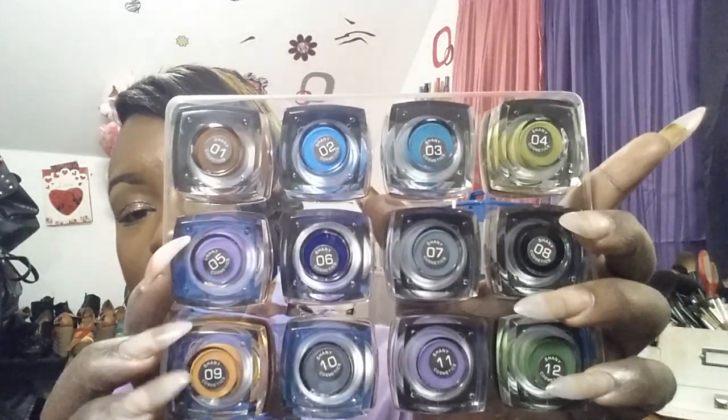They look like this — look at all these fun colors. They don't have names, just numbers 1 to 12. The packaging looks exactly like the ELF cream eyeliners. It comes with a little cap so they won't dry out. Color 01 looks like this. These are good for bases — they are very creamy. When they set, they don't move, they don't go anywhere. I've put them under my water line and they don't end up down on my cheek. I've put them on my lid and they don't end up on my brow.